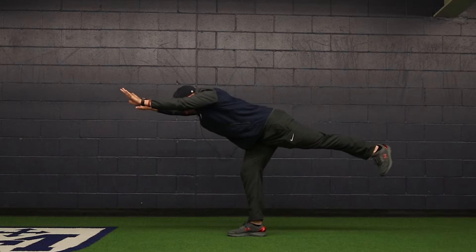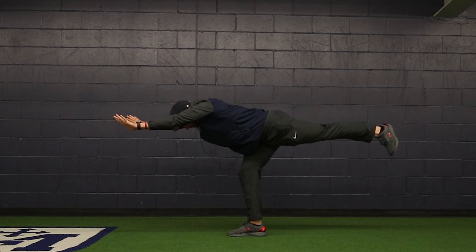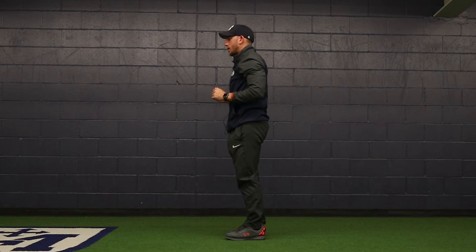Reaching my heel back, reaching my hands forward, keeping my core tight, my hips square, and then returning to that starting position. That is the single leg RDL and reach.